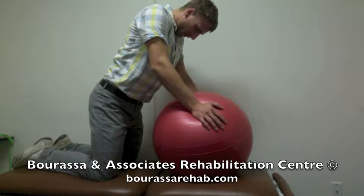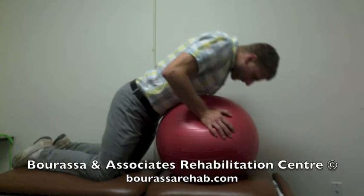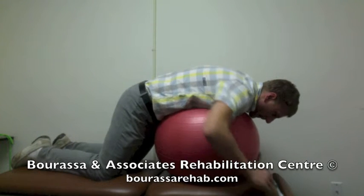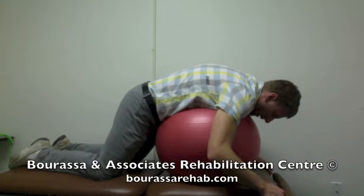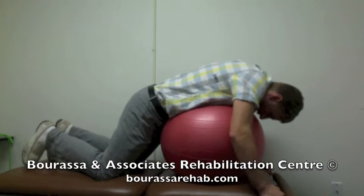Start by kneeling in front of an exercise ball, then move your chest on top of the peak of the ball with your arms across in front of the ball. Wherever you find the most tightness is where you're going to want to position yourself.